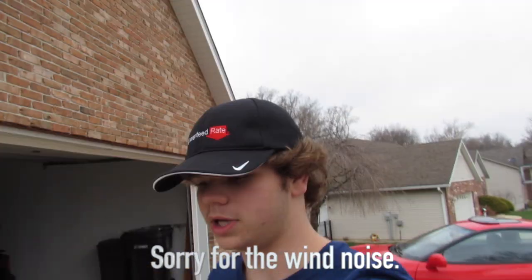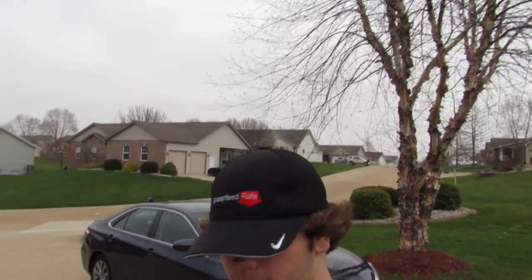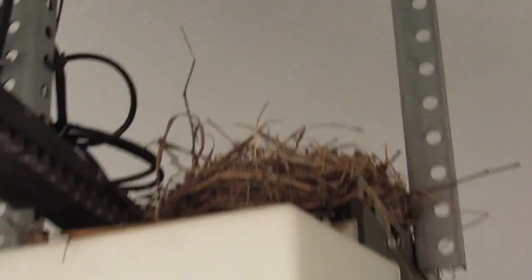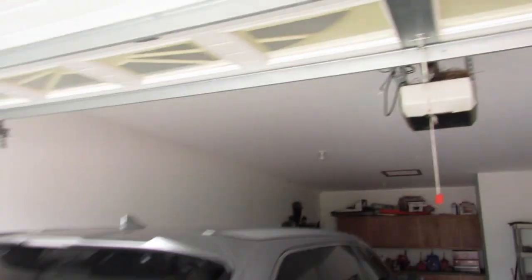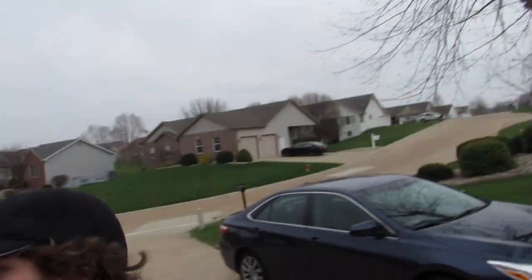Welcome to a brand new video everybody. Today I don't know what I'm gonna do — I'm just outside. I wanted to put this GoPro up, so I'm gonna be setting my GoPro up right there to get some film because I'm really bored.